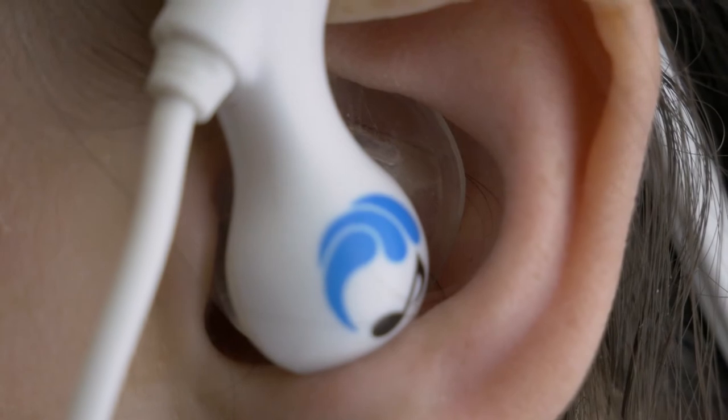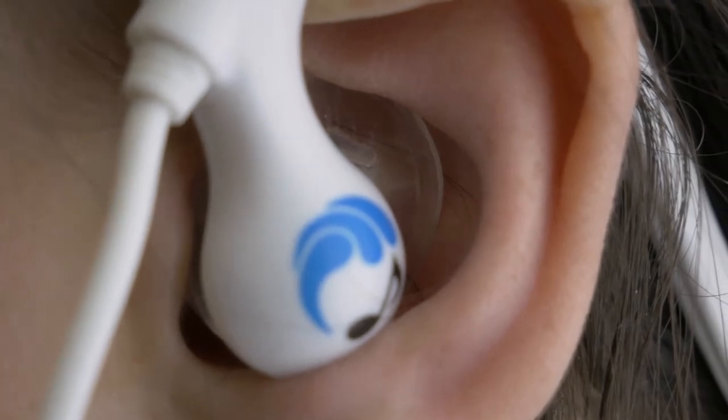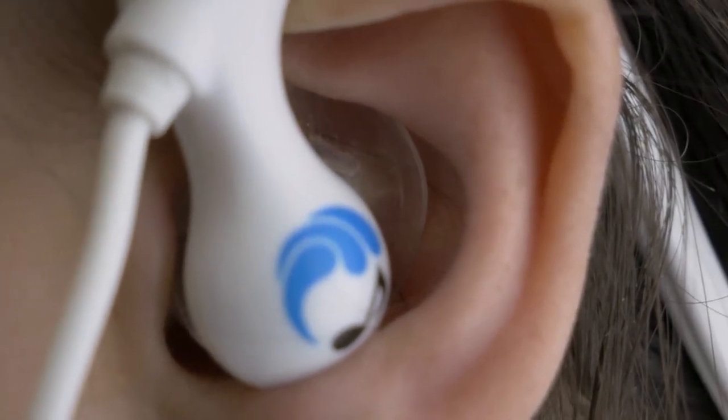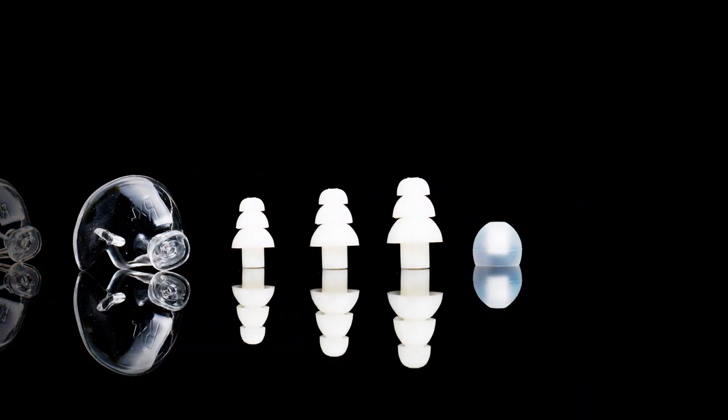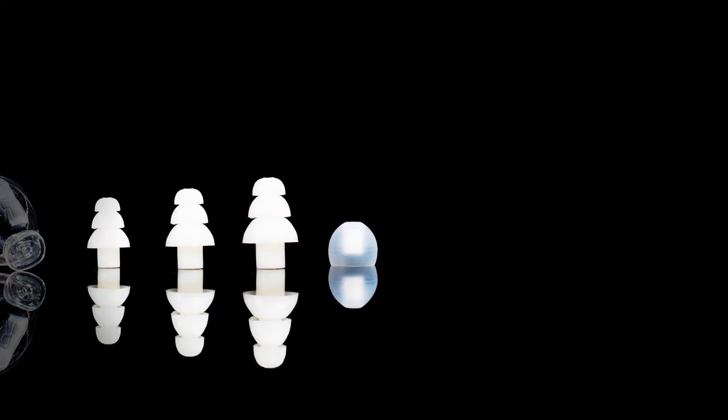Both fin and ergo tips are molded to fit comfortably in the natural fold of the ear, which also improves stability in the water. Tree tips will give you the most watertight seal and are great for keeping water out of your ears. And lastly, the round tips are easy to use and are always ready for casual listening.